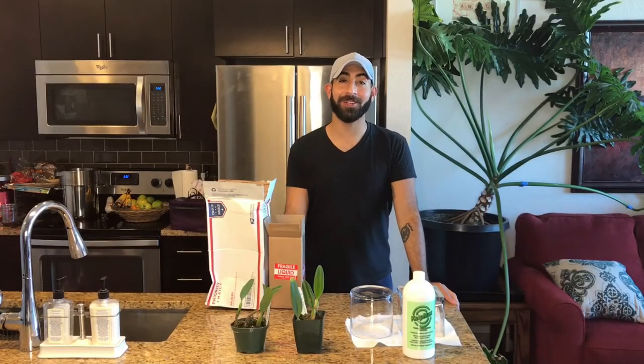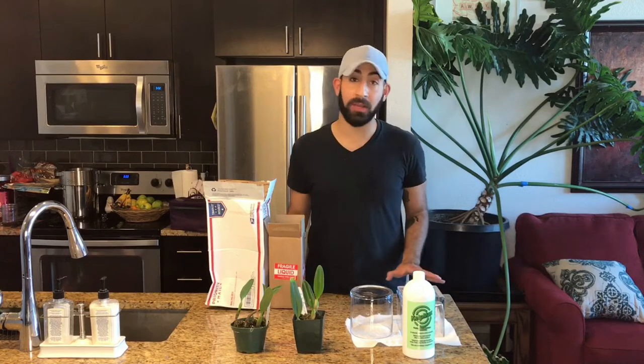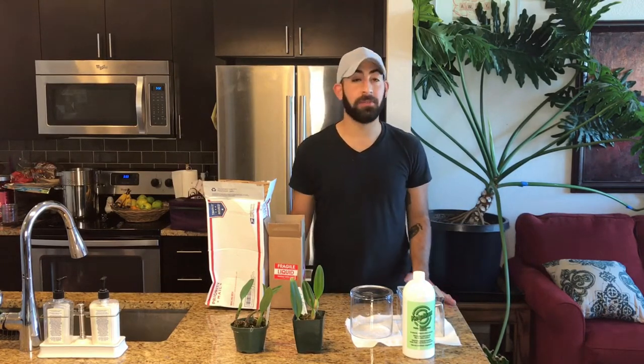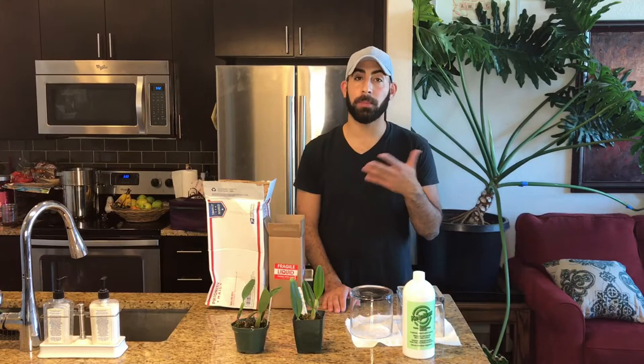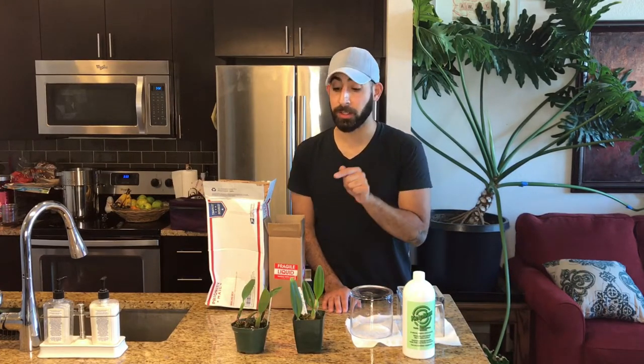Hi everyone, it's Michael. I am so excited because I just got two packages that I have been waiting for, for what feels like forever. The first is from my favorite eBay seller. I won a couple auctions and I just got these two Bulbophyllums in. I don't know nomenclature very well, but I do know that these are really cute.